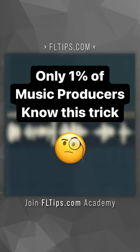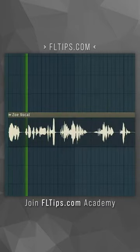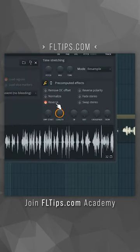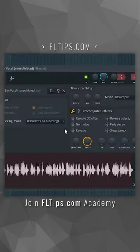Only 1% of music producers know this trick. Put the sample in, add reverb, but now reverse it. Now consolidate it and reverse it again.